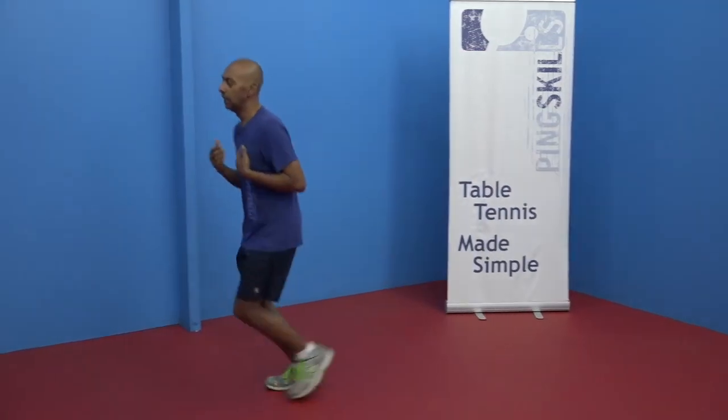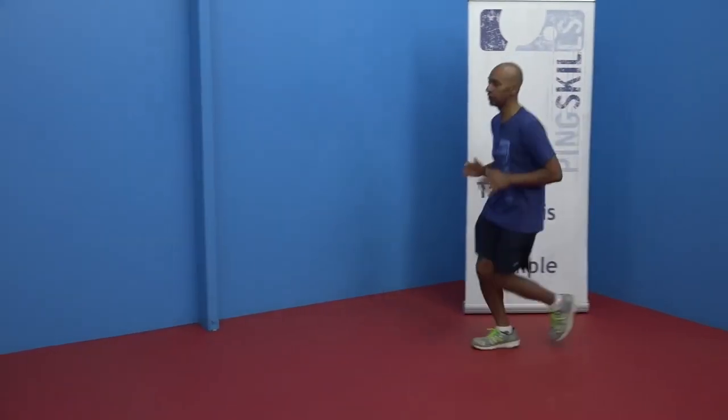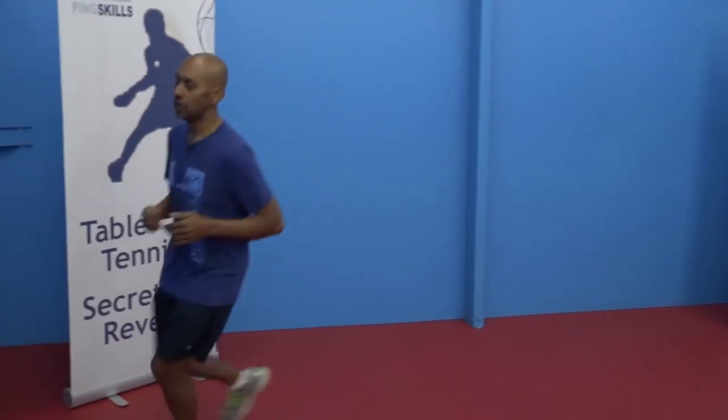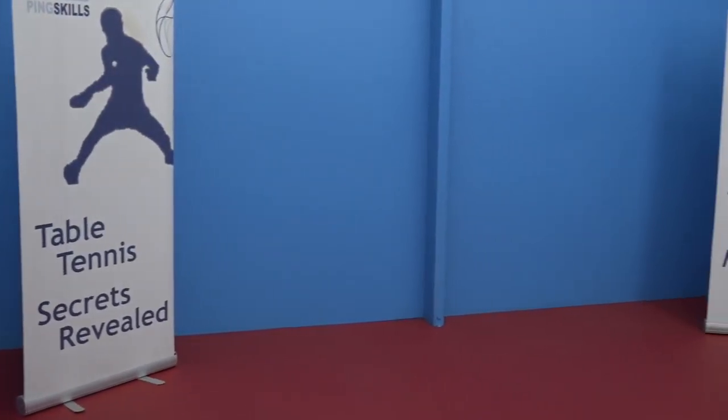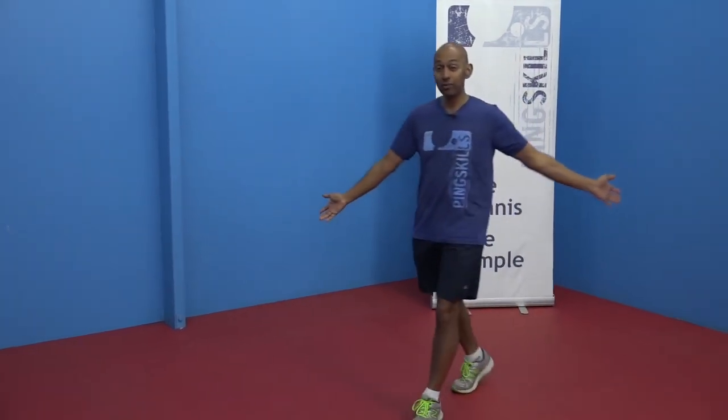We tend to start our warm-ups from the top and move our way down. Before we do that though, I like to do just a gentle jog around. It just starts to get the heart rate up — jogging nice and slowly. You don't have to sprint anywhere and you don't even need a very big area. Just jogging to get the whole body moving and get your heart rate up slightly. You'd probably only do that for two or three minutes at the most, just to get things moving.